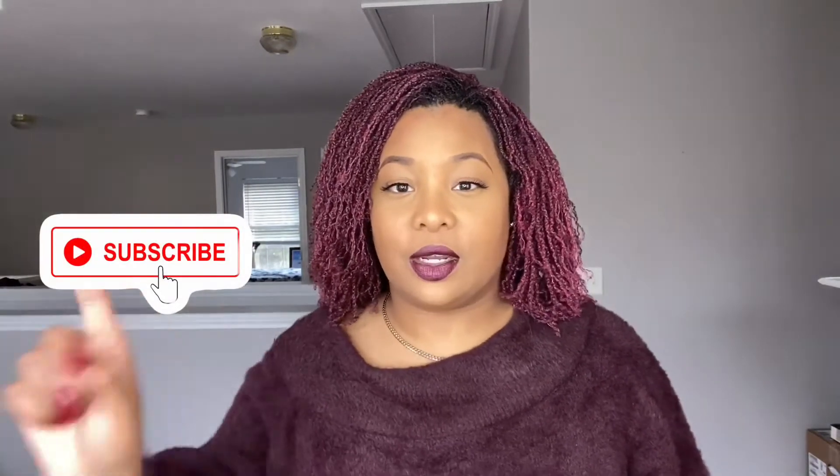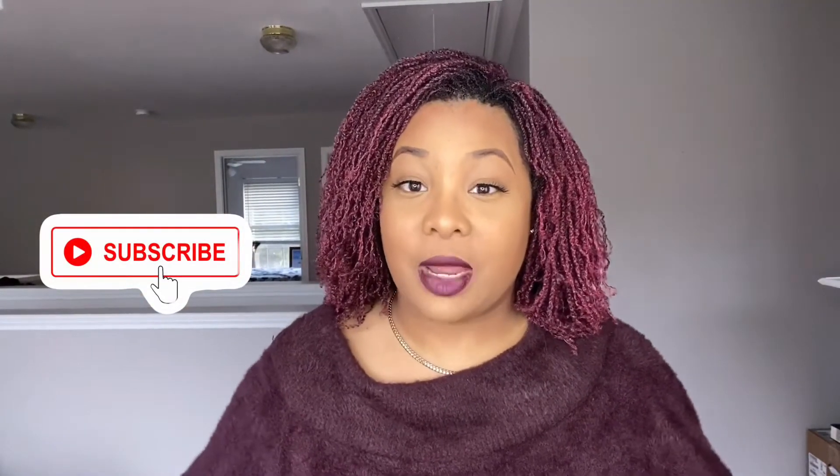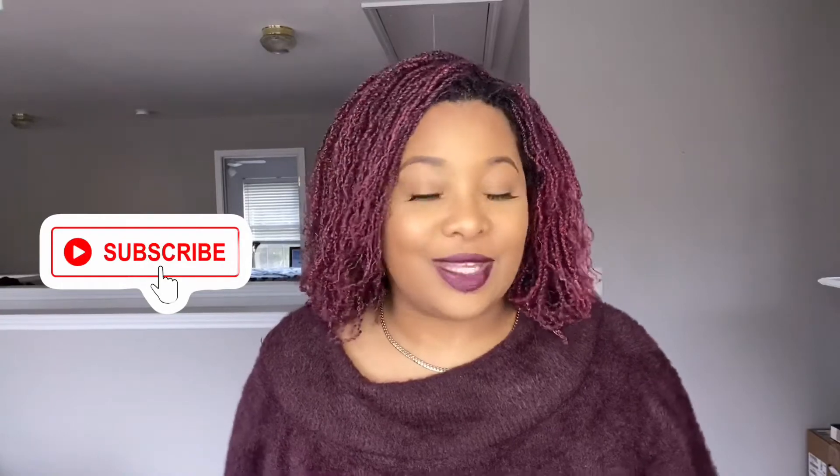This is all I have for now. Thank you so much for sticking around until the end of the video. If you have not subscribed yet, please don't forget to subscribe to my channel and click the notification bell so that you know every time I post a new video. Thank you so much for watching and until next time — peace!